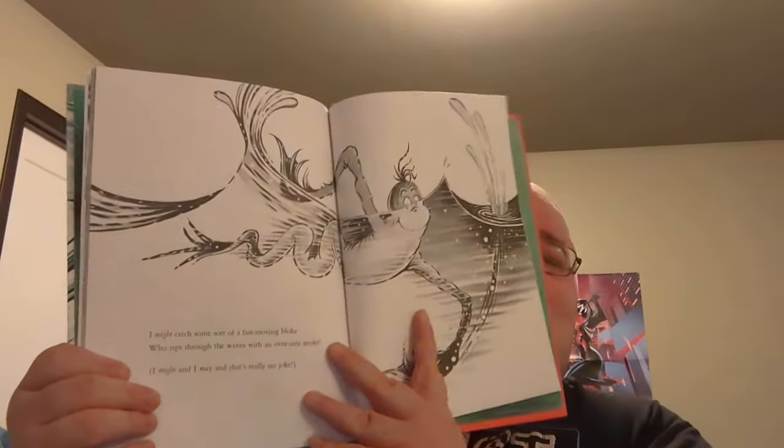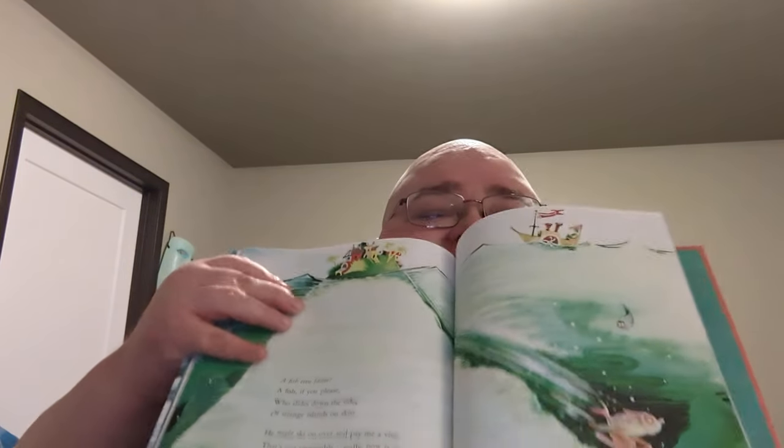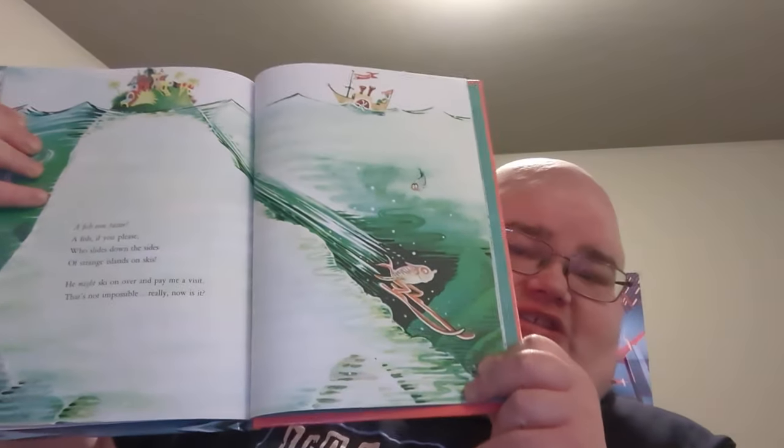'I might catch some sort of fast-moving bloke who zips through the waves with an overarm stroke. I might, and I may, and that's really no joke.' And here he's swimming — kind of looks like a frog with the flippers. 'A fish even faster, a fish, if you please, who slides down the sides of strange islands on skis. He might ski over and pay me a visit. That's not impossible, really, now, is it?' And here we have a tiny little Dr. Seussian island, a little boat in the background, and the fish on his skis.